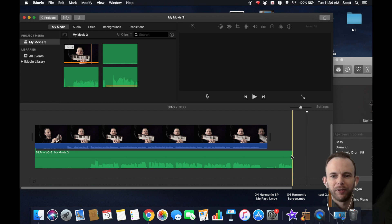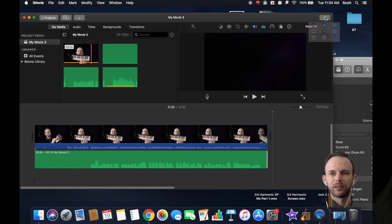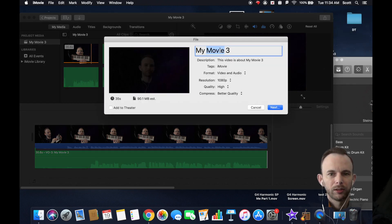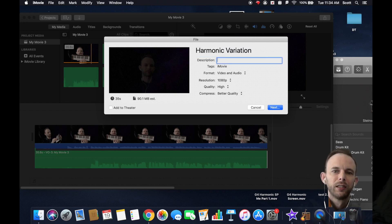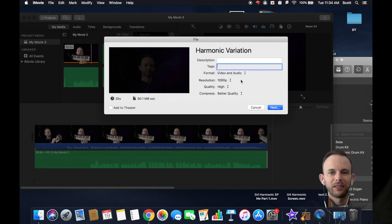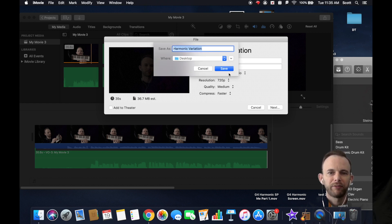Once you're happy with it, trim the audio, then go to Export — or Share as a File. Name it 'Harmonic Variation.' You don't have to add a description. For quality settings, the higher the quality the longer it will take to upload, so it's best to choose 720p, medium quality, and faster compression. Then press Next, save it to your desktop, and you'll see the export progress bar.